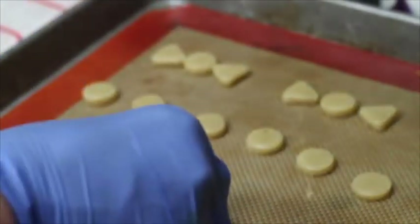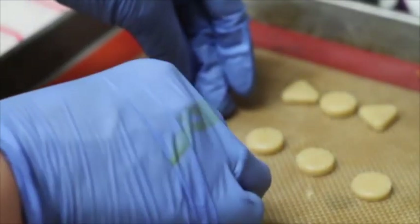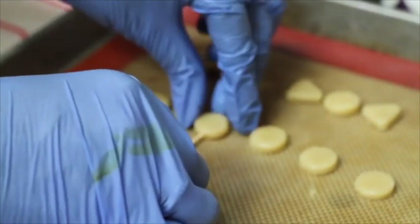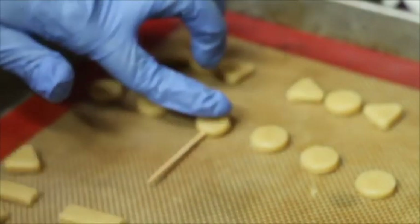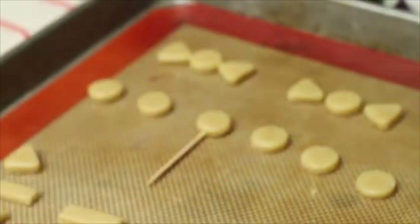Then I am going to insert the toothpick into this little circle very carefully, because the cookie dough is very soft. You need to insert it carefully so that the circle doesn't lose its shape. And that's how you make a lollipop.